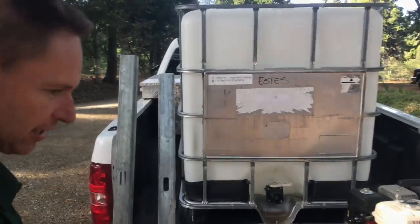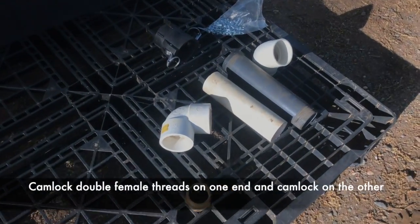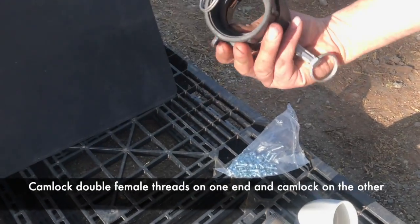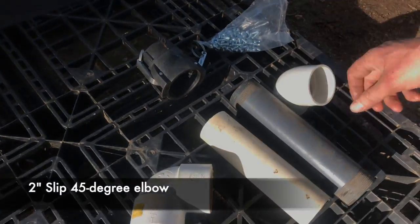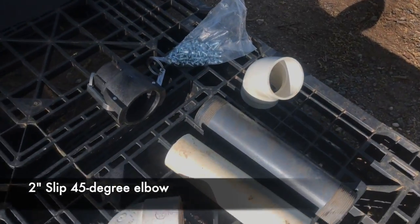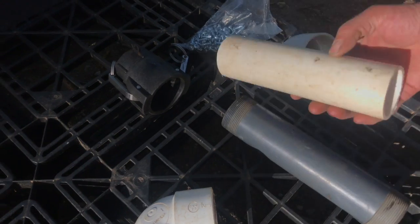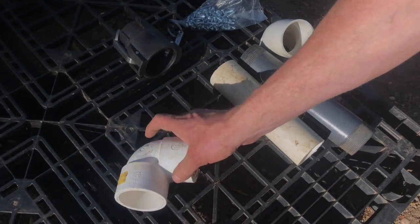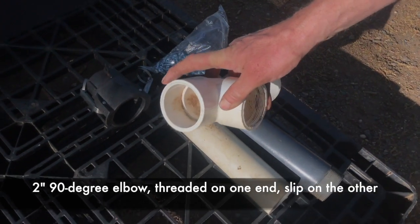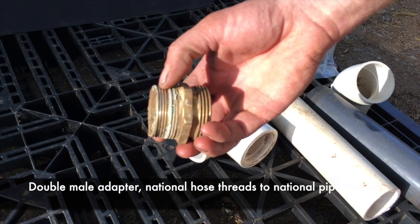Then you're going to need some PVC pipe fittings. You're going to need a cam lock double female threads to cam lock. You're going to need a slip by slip 2 inch 45 degree. You're going to need some threaded pipe with thread on it to go into the cam lock — just a regular piece of 2 inch schedule 40 pipe. You're going to need an elbow that's threaded on one end and slip on the other, and an adapter from national hose threads to national pipe threads.